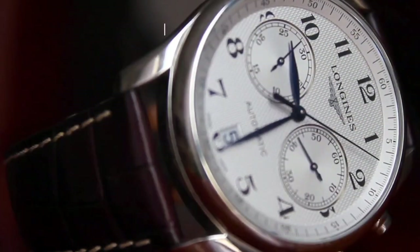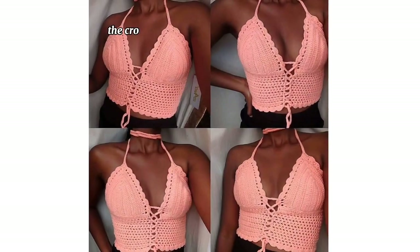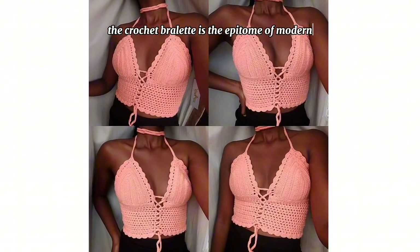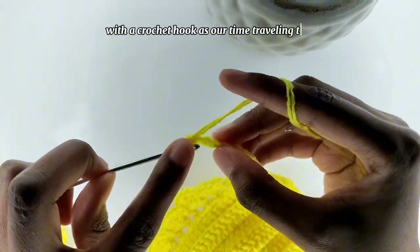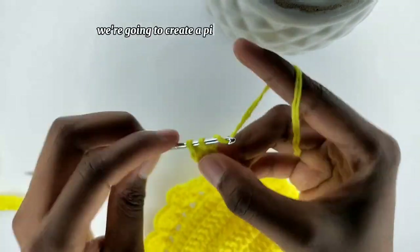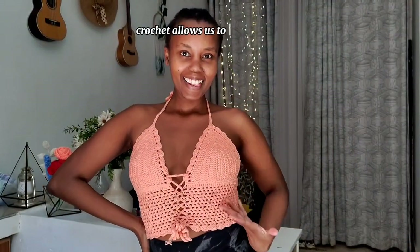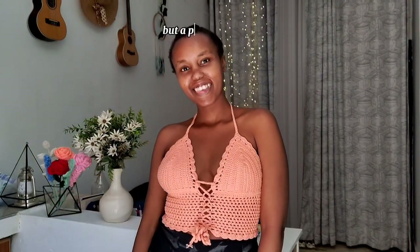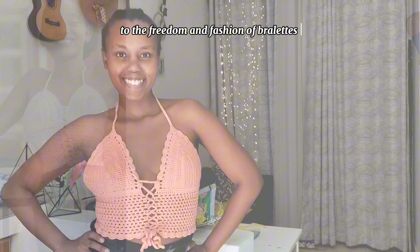Now let's fast forward to today where comfort, style, and self-expression are key. The crochet bralette is the epitome of modern boho chic fashion. With our crochet hook as our time-traveling tool, we're going to create a piece that pays homage to the past while embracing the present. Crochet allows us to craft unique, comfortable and stylish bralettes that represent not just a piece of clothing, but a piece of history. With each stitch, we celebrate the journey from restrictive corsets to the freedom and fashion of bralettes.